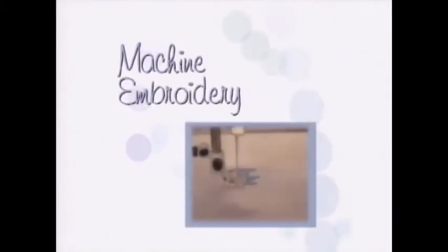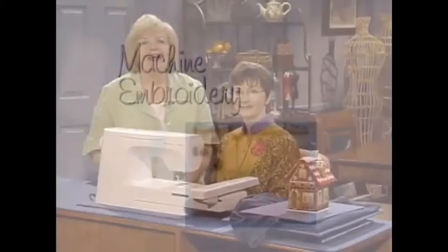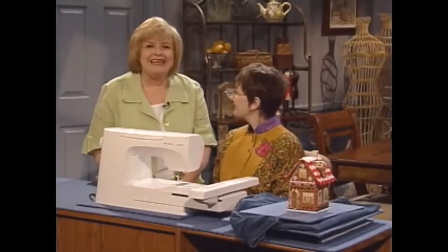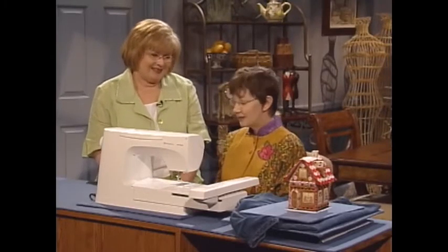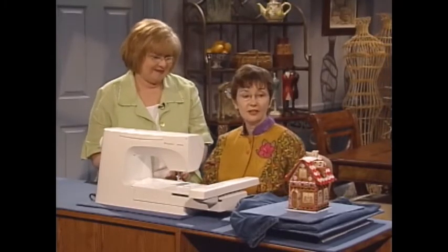Thank you so much for sharing sewing and scrapbooking. And now we have a machine embroidery technique for you. I'm so pleased to have as my special guest today, Lindy Goodall. Lindy is Vice President of Creative Designs for Cactus Punch. Lindy, welcome to the show. Thank you, Martha. It's great to be here. I've brought a special little project for us today — it's a little gingerbread house.